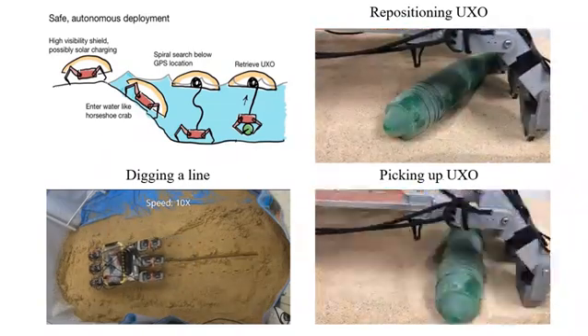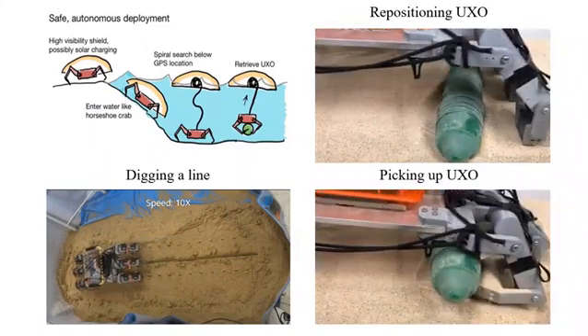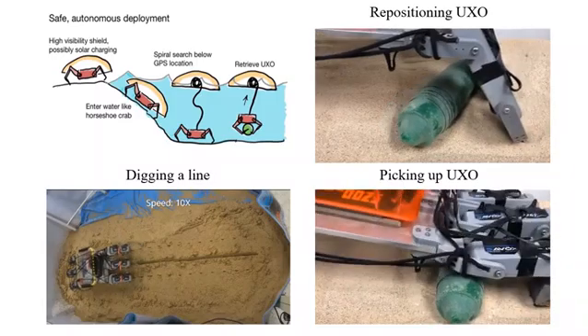When objects are found, the robot legs can be used to securely grasp the target, which can then be retrieved and collected from the surface.